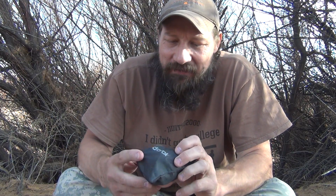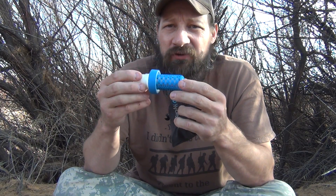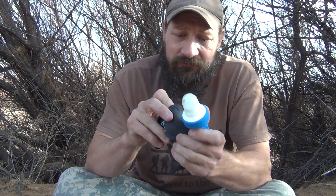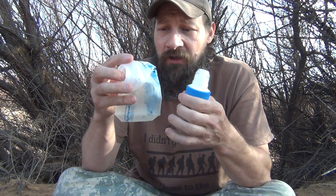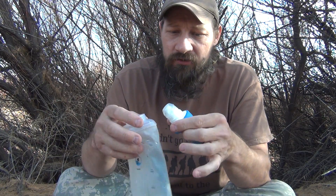Hello everybody, welcome back. Jujitsu 2000 here today. I'm back and I have an interesting video for you. The scenario behind this video is we just finished our trip and our objective is, since we don't have another trip for a couple more months, we want to disinfect this filter and prepare it for long-term storage.